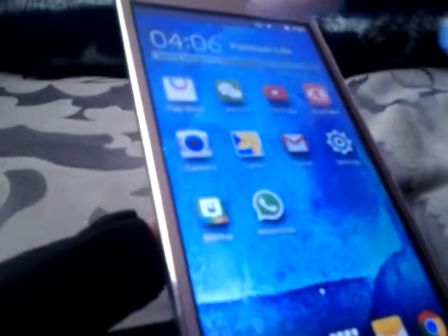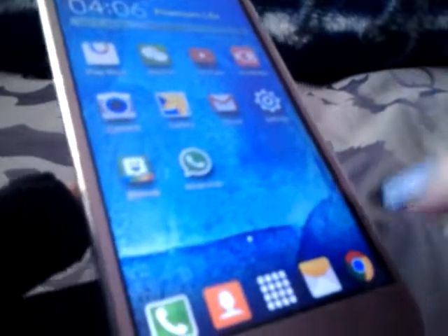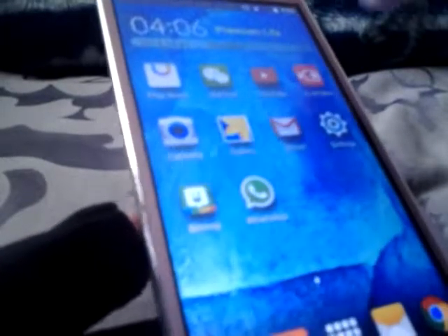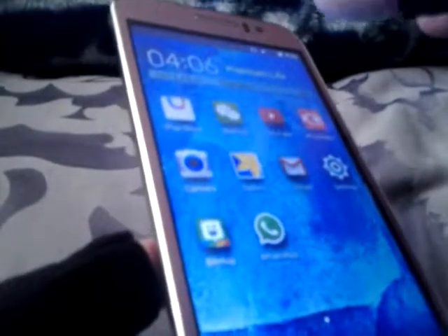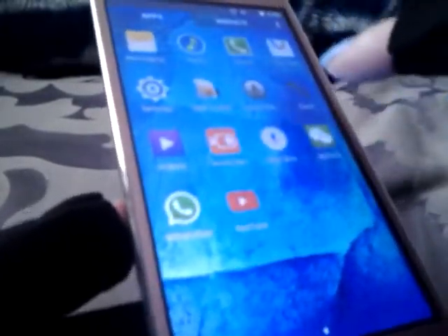Once I did that and reset it, I went to the Play Store, updated the Play Store, got Google Chrome, and then went step by step to get the apps that I like. I have a lot of apps on here right now. This phone has some really cute little features too.